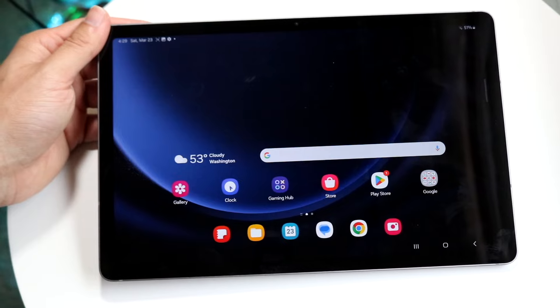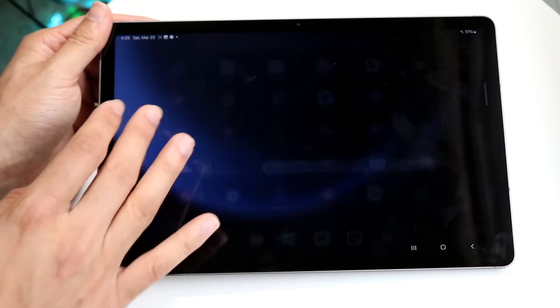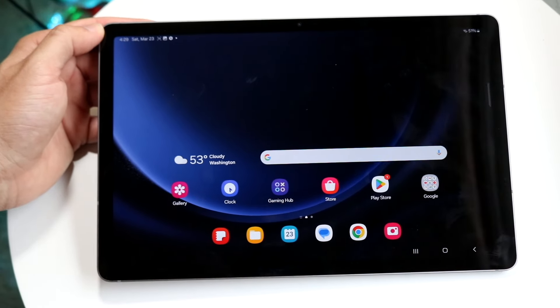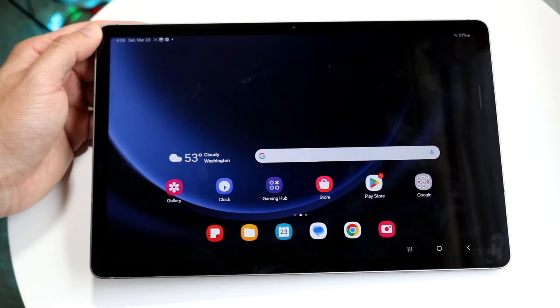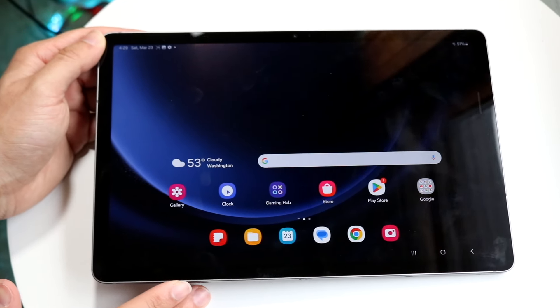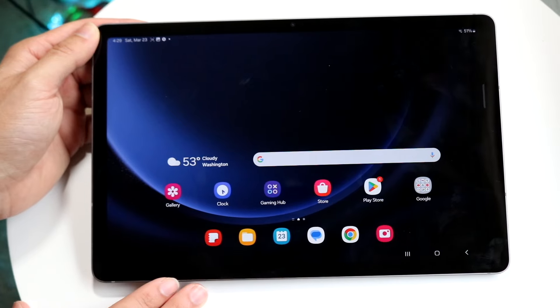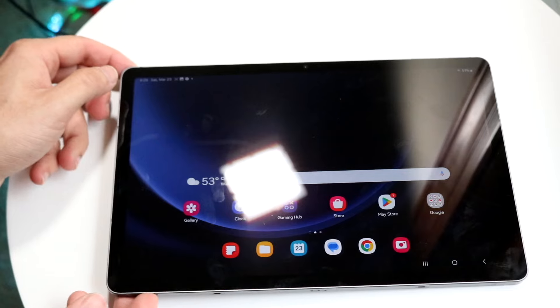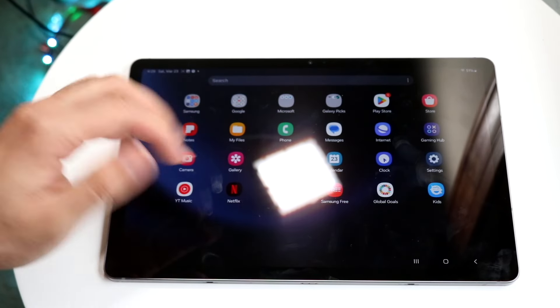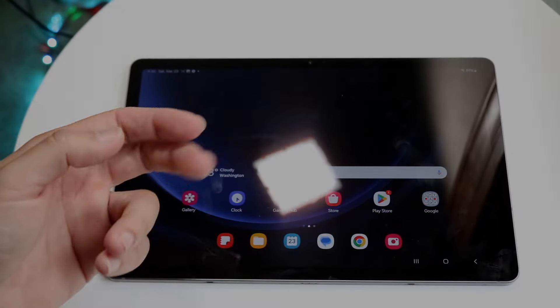At a very high level, that's exactly how you can use your Samsung Galaxy Tab S9 FE. There are clearly a lot more things you can do with this tablet, but hopefully you now have a decent understanding of it. I'd also recommend going through and installing a case and a screen protector on your tablet. If you have any other thoughts or questions, please let me know in the comment section below. Hit the like button and definitely hit that subscribe button — I love every single one of you guys, and hopefully I'll catch you in the next video.